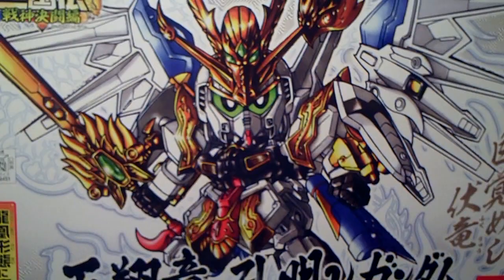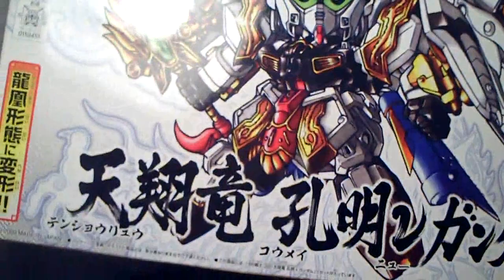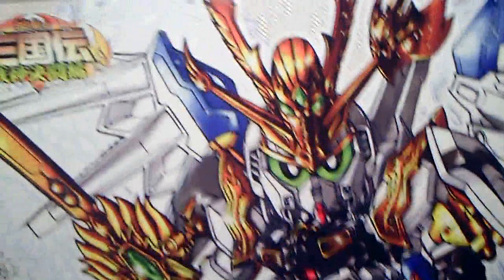The box art is really, really nice. I've always liked the Sangoku Den box art — very nicely detailed. You have the Bandai logo here, and this other logo here which I'm not really exactly sure what it is, but a lot of the newer kits have it, even ones that aren't really from the Sangoku Den line.